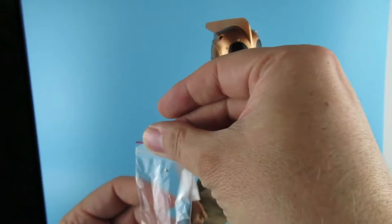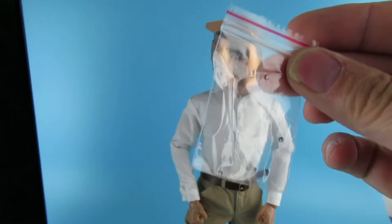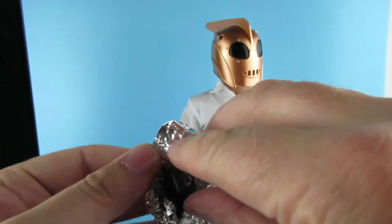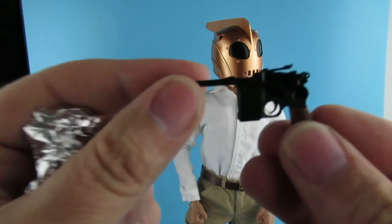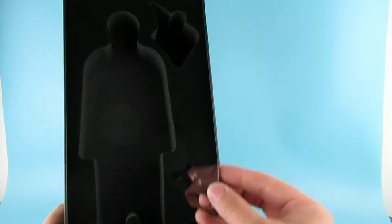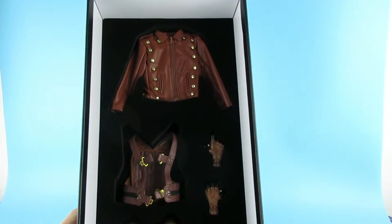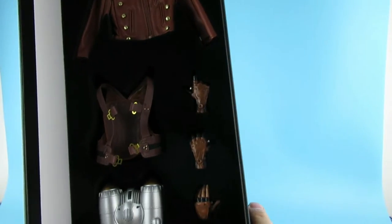There's a card with little studs in it — I think those are spare buttons for the jacket in case the buttons come off. This holster bag — I was a little worried about it but it has the gun in it. There is his Mauser, which is very nicely detailed. I thought it might be metal but it is plastic. At least they've given him the right gun — so many Rocketeer figures don't include a gun because of safety rules. We also have one, two, three, four sets of hands.